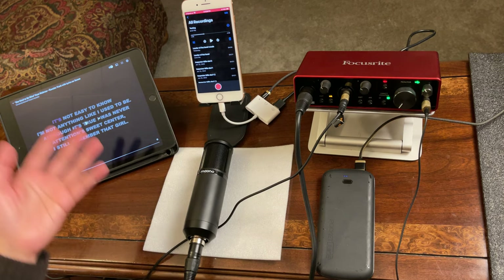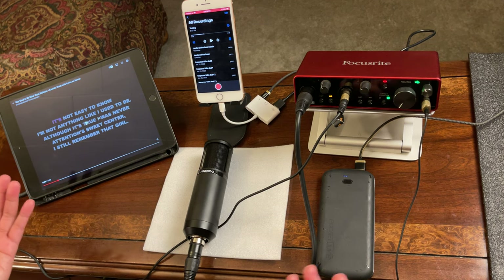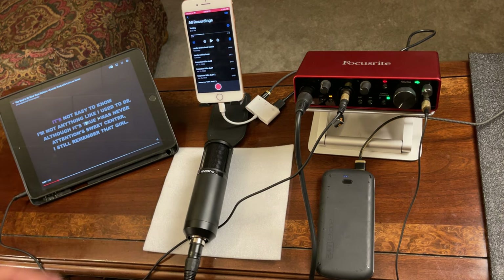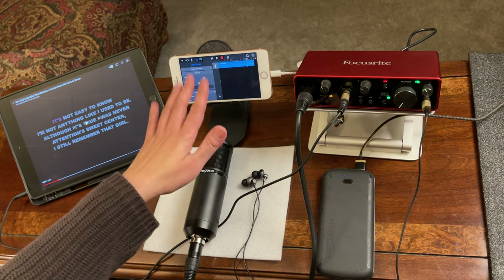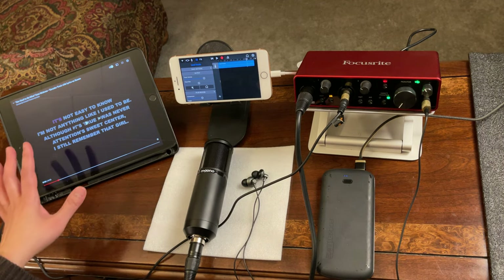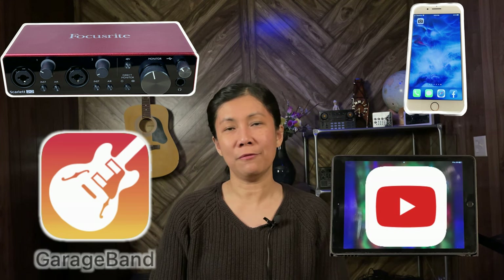This is now your MP3 file. You can upload it wherever you like, or combine it with a video you recorded and upload it to your YouTube channel. I think this is the simplest way to record a song using a Focusrite with GarageBand and background music from YouTube. I hope this video gives you an idea on how to do it. Thanks for watching — if you like this video, please give it a like, consider subscribing, and hit the notification bell so you're always updated.